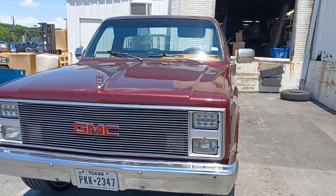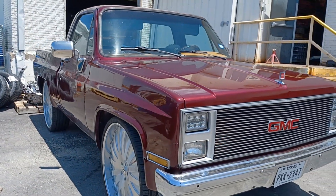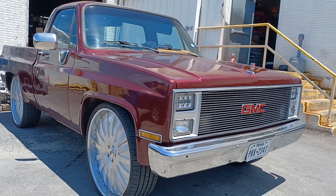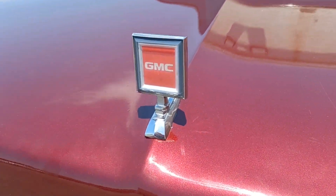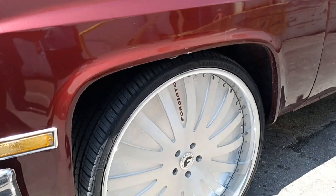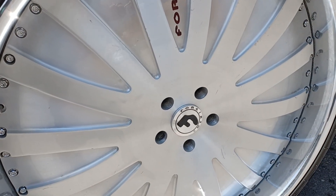Thank y'all for coming along to the channel. I just want to show y'all the love that this bad boy got. Shout out to my boy Chris, the owner of this bad boy — he put a lot of work into it. Now let me show y'all these 28s — these wheels are floater caps, baby. Yes sir, can't forget that!